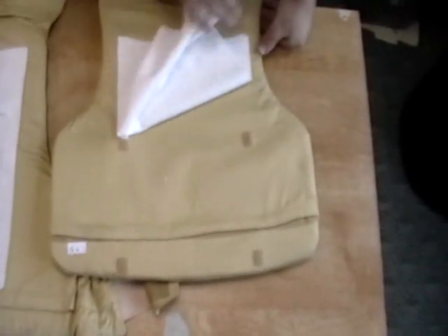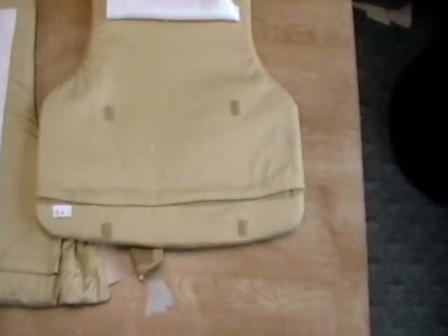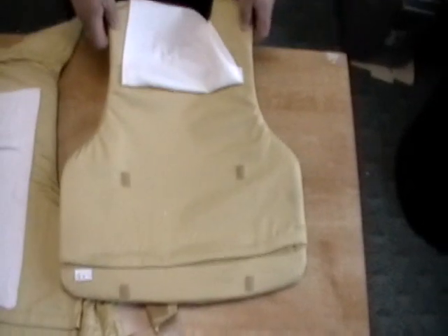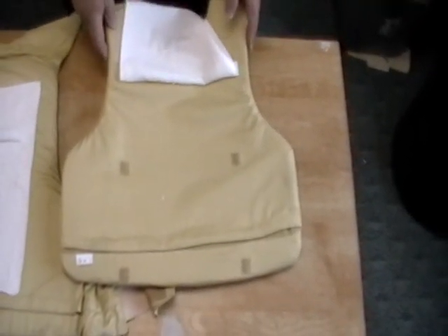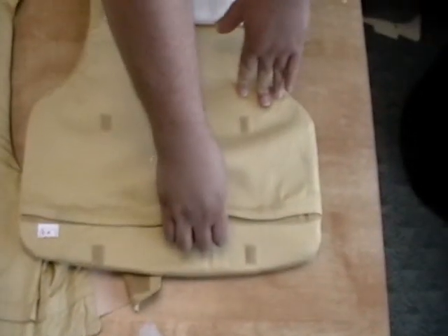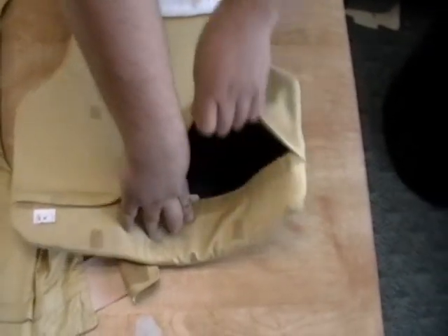The vest is also customizable where you can put up to two inserts on each side. Currently this vest has a stab proof insert in the front and a Kevlar bullet proof insert in the back. We'll show how to take out both of the inserts.